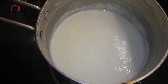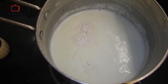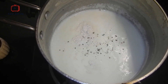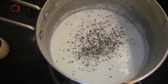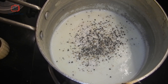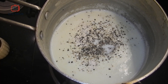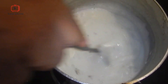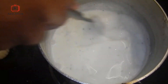Now add half a teaspoon of garlic powder, black pepper, and a pinch of salt. Mix it all together. While mixing, make sure the garlic powder doesn't form any lumps, so mix it thoroughly.